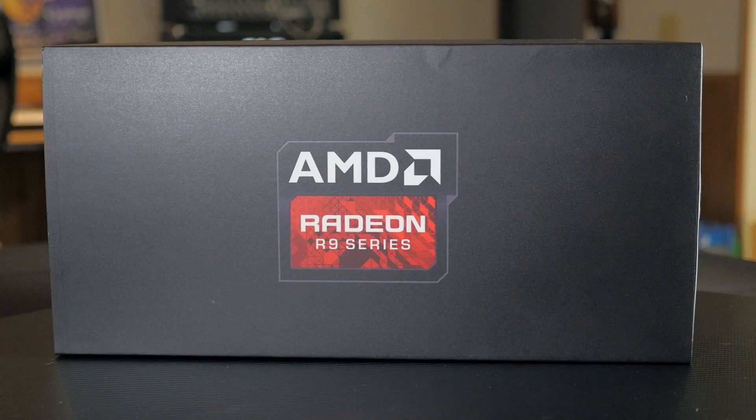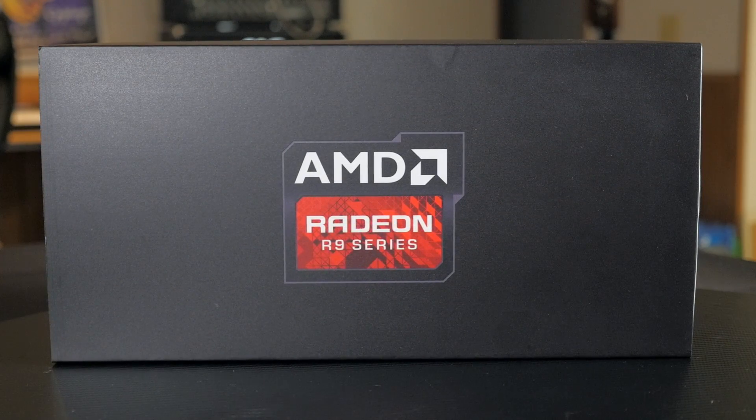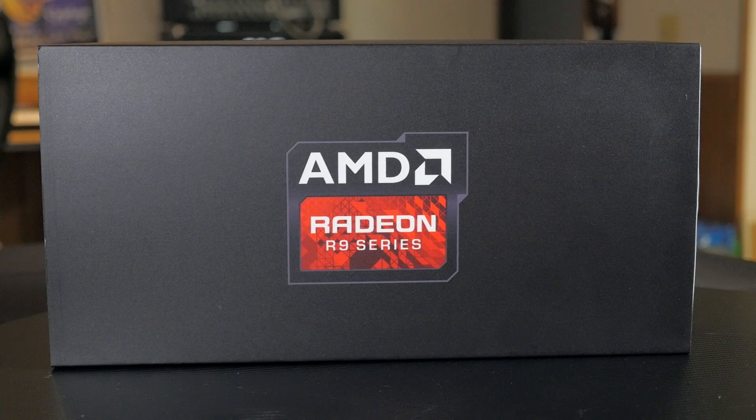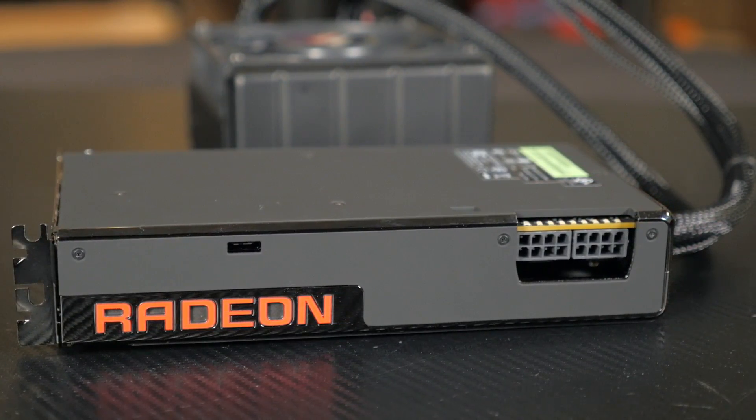Geared towards the enthusiast gamer crowd, the Fury X is the crème de la crème of AMD's new lineup. And although there is a bit of rebranding here and there, the end result is a new card that offers a lot of the old and a bit of new technology. Yes, the Fury X is based on older generation technology, but it has new technology infused in it which makes it an all-new card. In my opinion, everybody does rebranding and yes, there is some rebranding here.